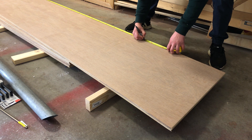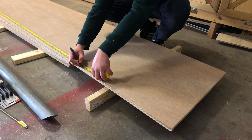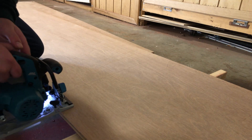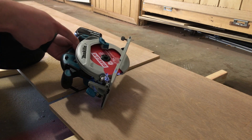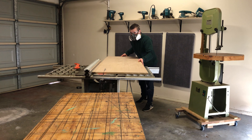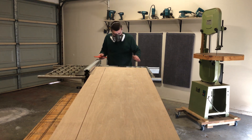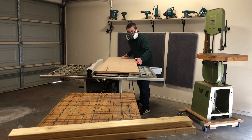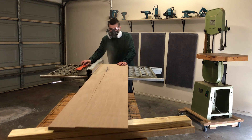Rough cuts never have to be super accurate but it's always good to at least get it square. I am cutting a little bit oversized to accommodate for the kerf of the blade. I'm not sponsored by Diablo but these blades, they cut like butter. Pre-cutting and labeling all my parts is a much better way to keep inventory.